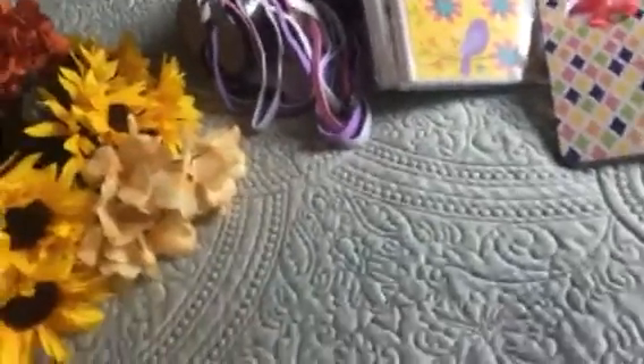Then I got floral crazy! I got these hydrangeas — aren't those pretty? I love those. And I got some sunflowers, some more hydrangeas, and then some onion grass and these peonies — I thought those were so pretty.